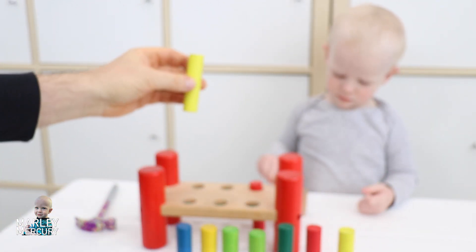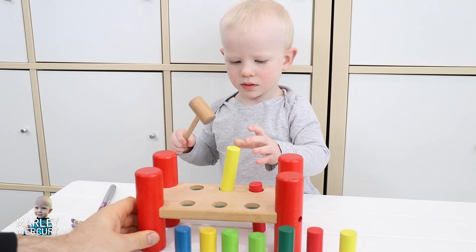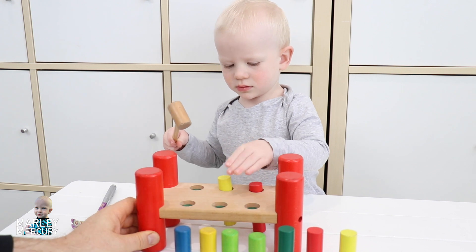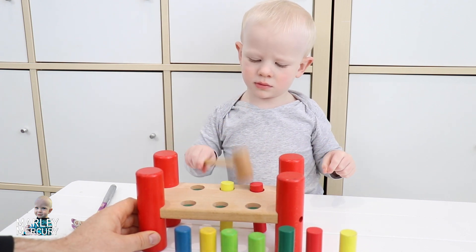Here's a yellow one. Where are you going to put the yellow one? And where are you going to hammer it down? In the middle? There we go — oh, it went down just too easily. Next one, we'll do this green.